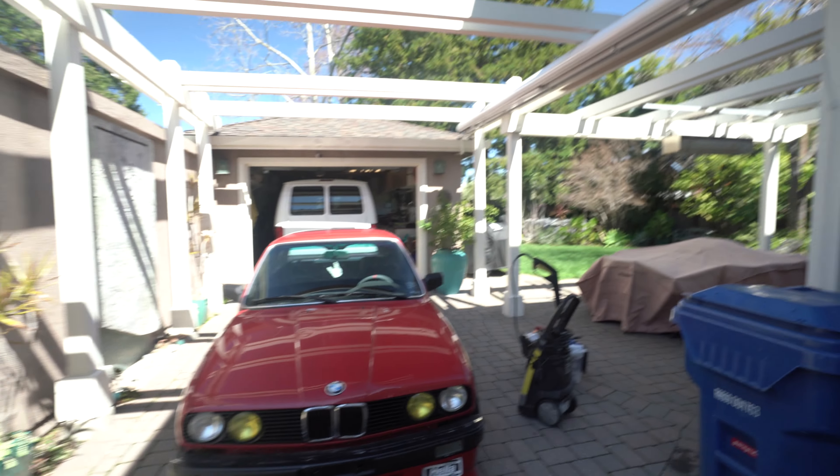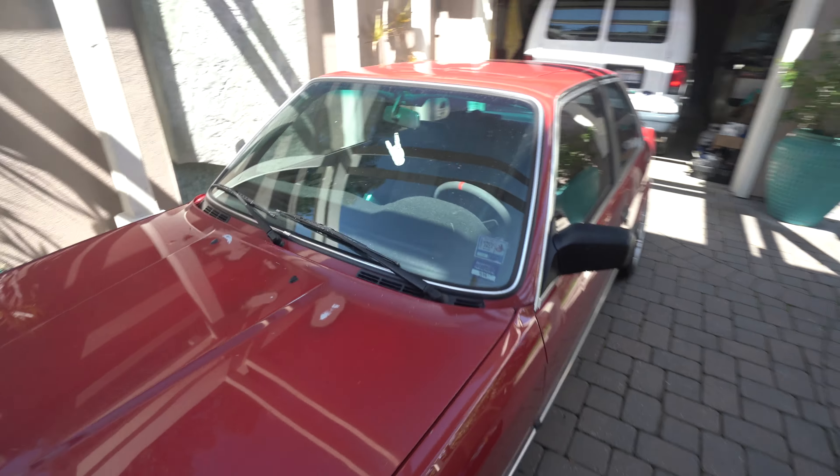So first thing, we're going to get to washing this car because it is just grimy and gross and dirty. And then after, we're going to meet up with some people. I'm not sure what the day has in store for us, but we're going to figure it out.